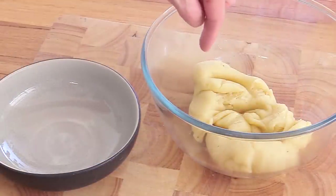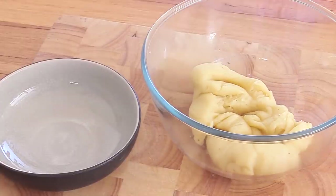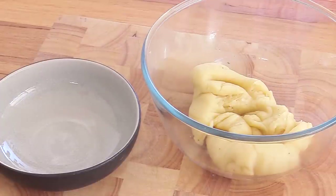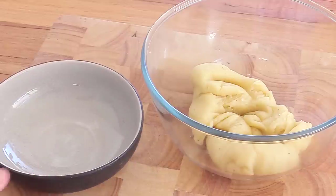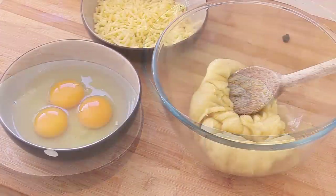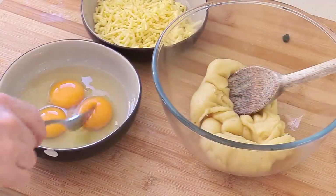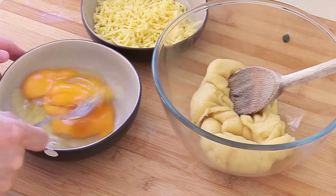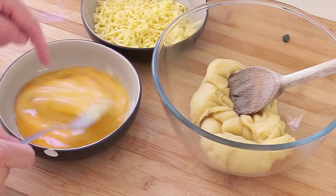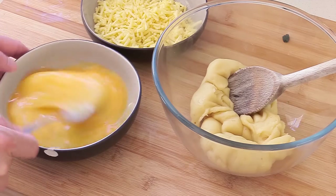I've transferred the panade into a clean, cold bowl — glass or stainless steel both work. It needs to cool down a little before we add the eggs, which is part of step three. During that time, break your eggs into a bowl and grate your cheese. I've got my cheese and three eggs here. Beat the eggs, and then we'll incorporate them into the dough to create our choux pastry.